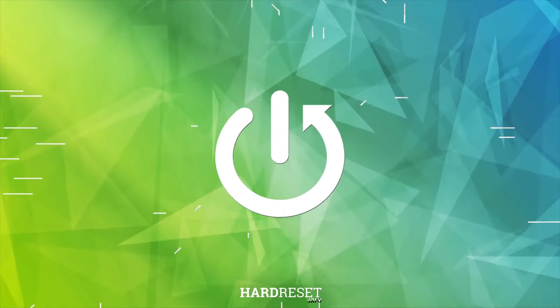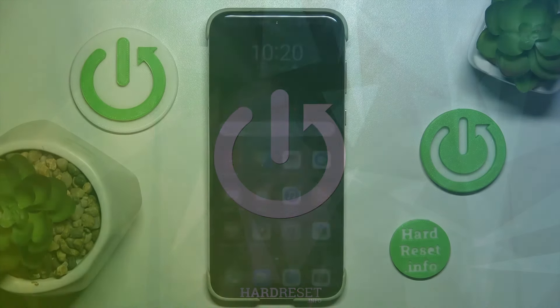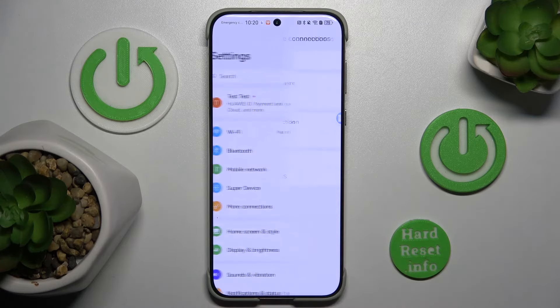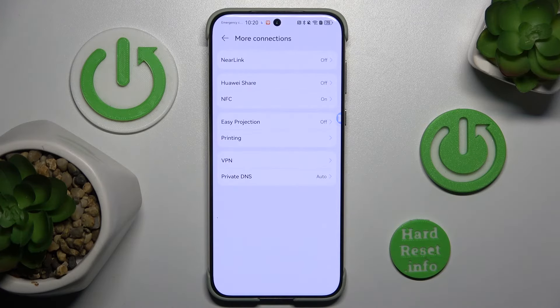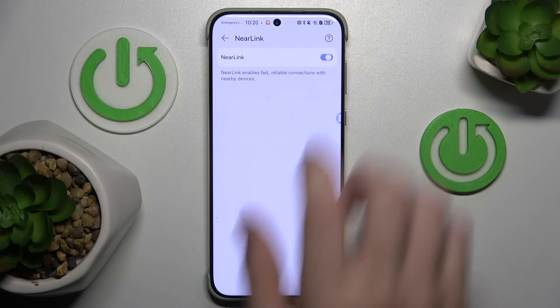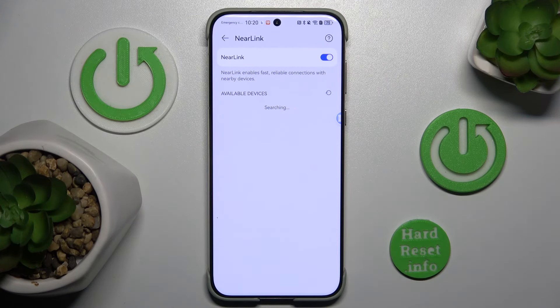First, go to Settings and click More Connections. At the top you will see NearLink — turn on that option.